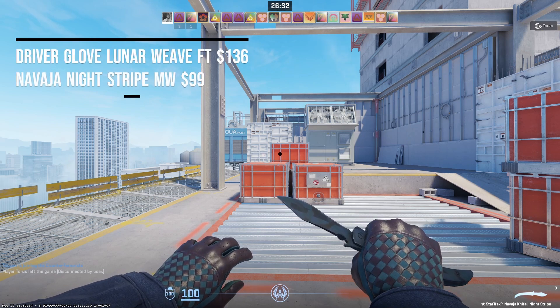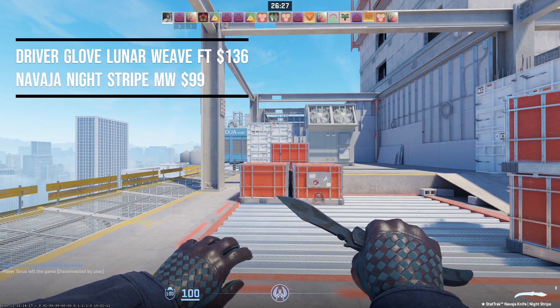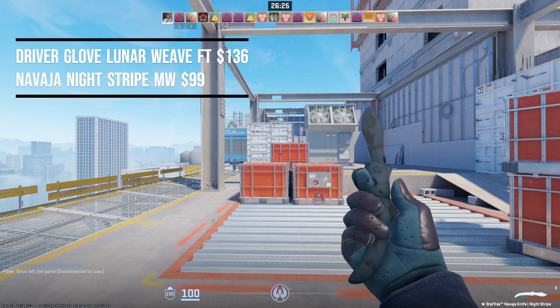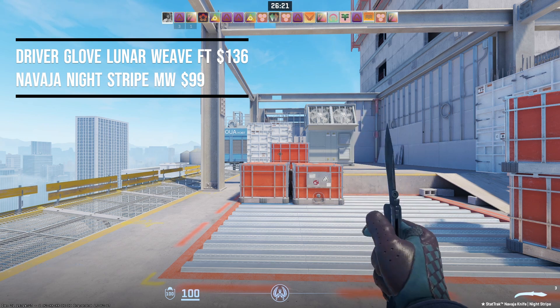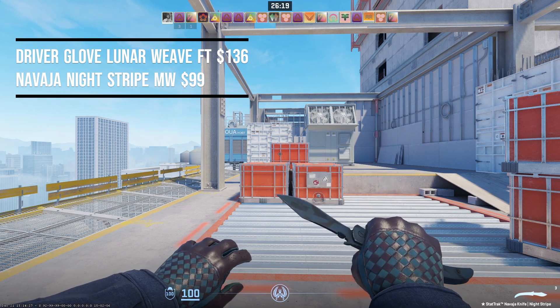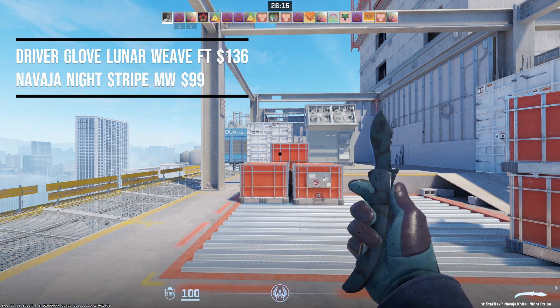Starting off the video, the first combo is the Driver Glove Lunar Weave in field-tested condition paired with the Navaja Night Stripe in minimal wear condition. The Driver Gloves come in at $136 and the Navaja comes in at $99, making this pair cost $235.